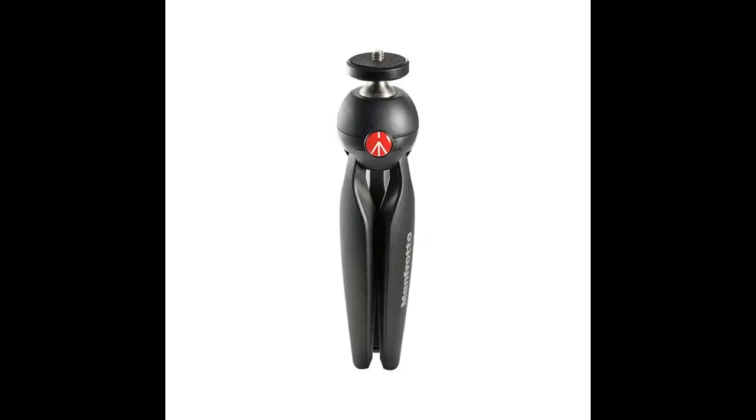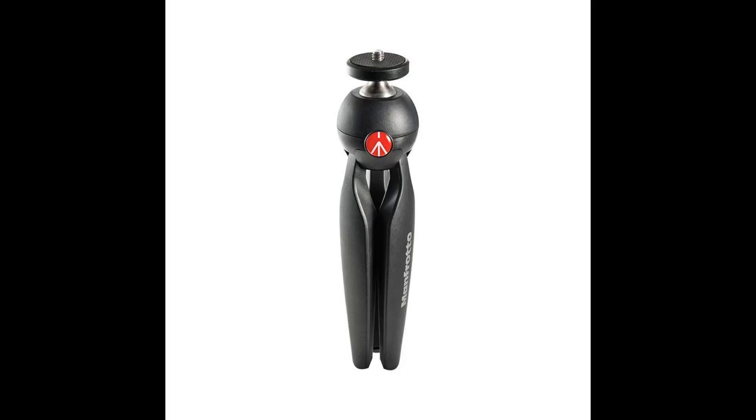The universal smartphone ZAYKiR phone adapter is okay. I would have liked a higher quality or a quick-release type device instead of the screw-based holder. But it works and allows me to take vertical and horizontal photos hands-free.